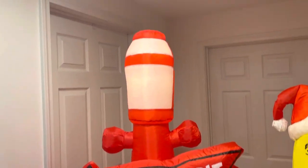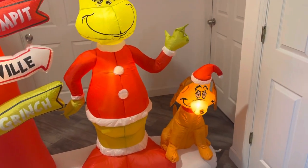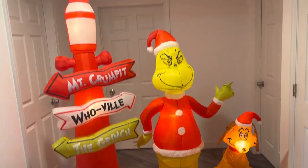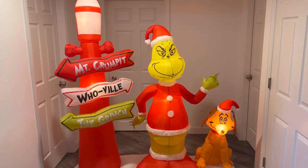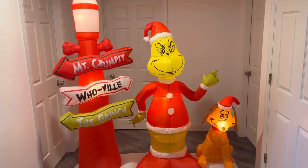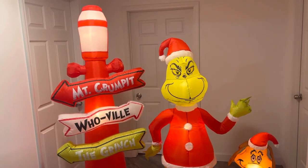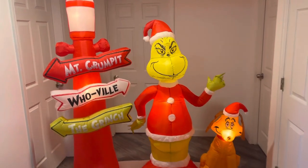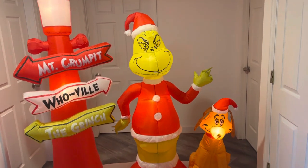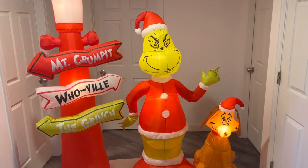Got the lamppost here, the Grinch himself and his dog Max. I think I paid $64 for this one. I don't really have anything else to say — pretty disappointed, it's going to need some work. That's all I have to say, so I'll go ahead and end the video there. Thanks for watching.